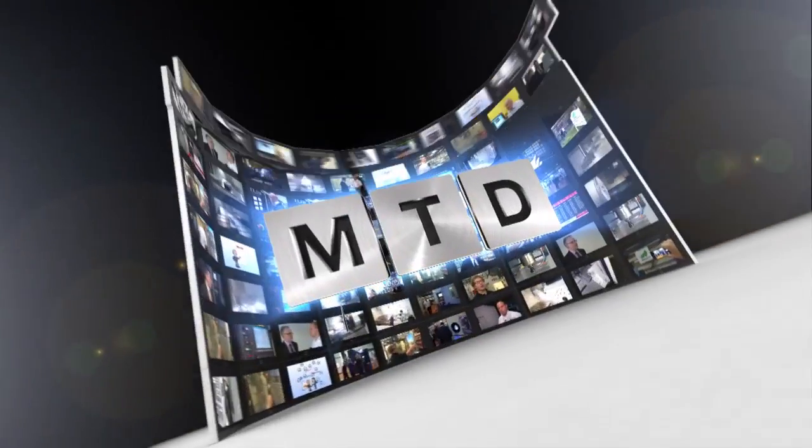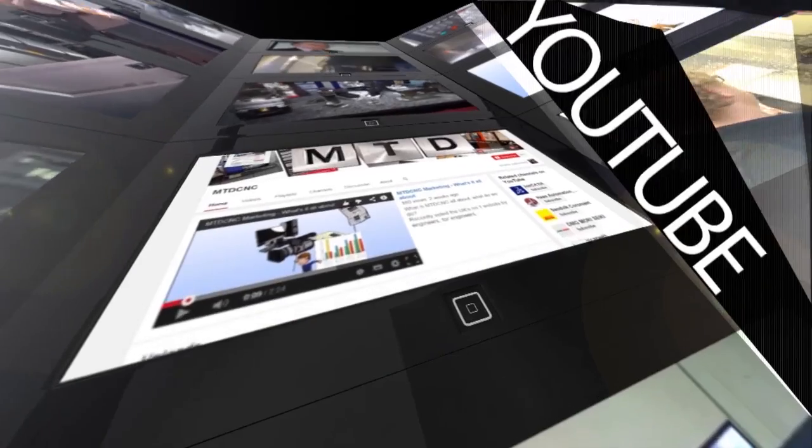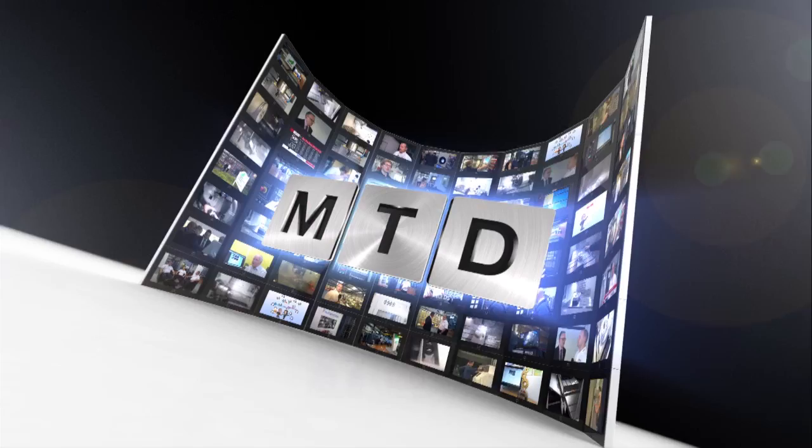For more videos, products and news, go to mtdcnc.com or follow MTD Online on Twitter.